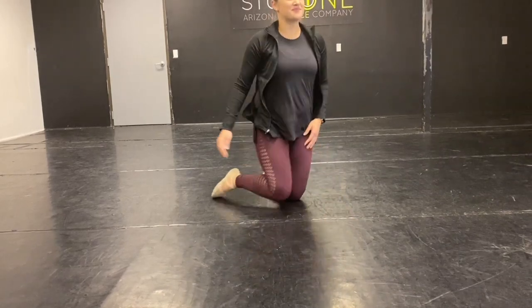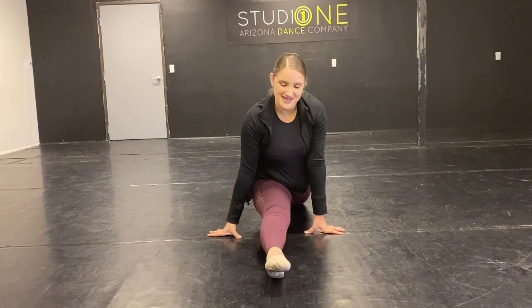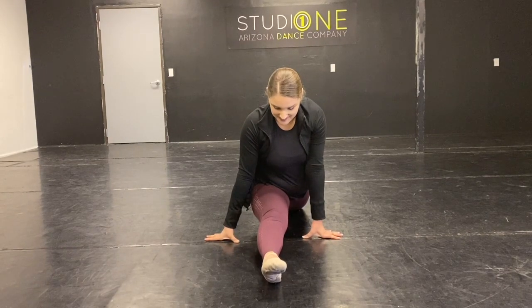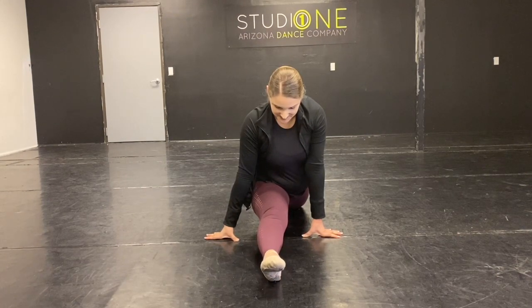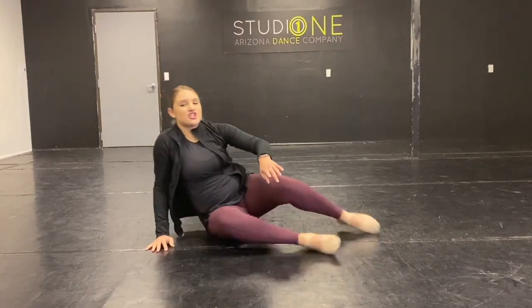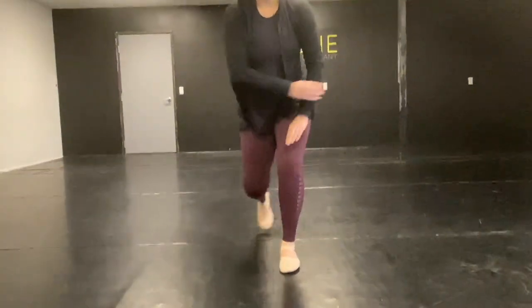You guys are so awesome! Point those toes, and come on out. Shake, shake, shake, shake, shake. Very good job you guys. Shake it out, and go ahead and stand up for me, and hands on your hips.